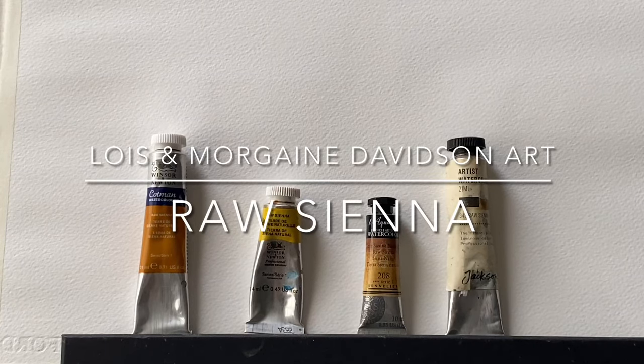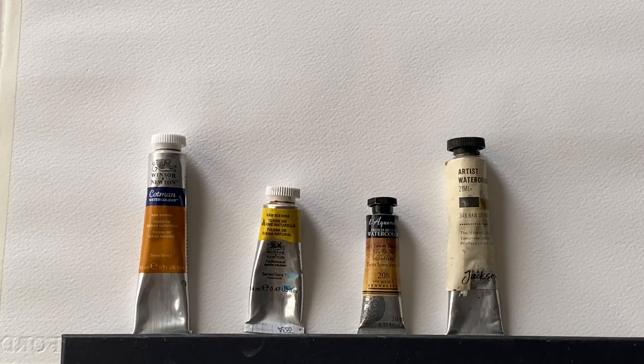Hi and welcome to Lois and Morgana Davidson Art. It's Lois here and I'm back with another in my new series of swatching watercolours, looking at a short history and comparing a few brands of the same colour.